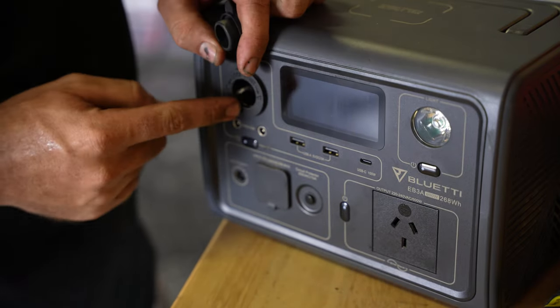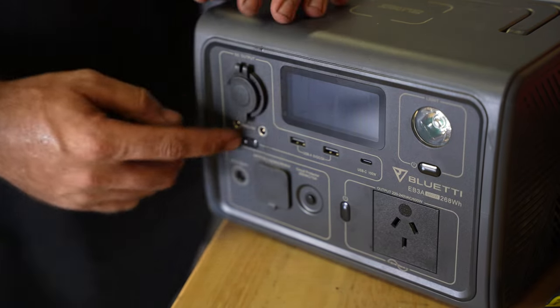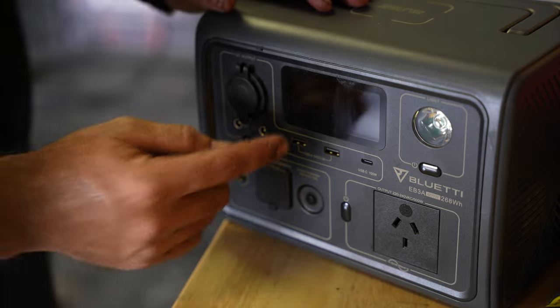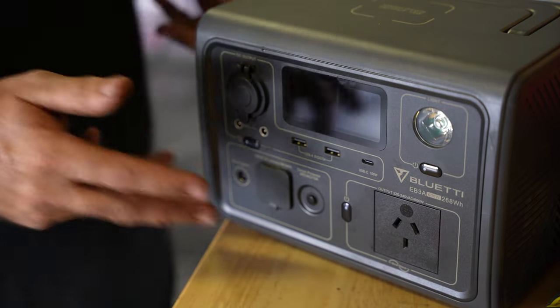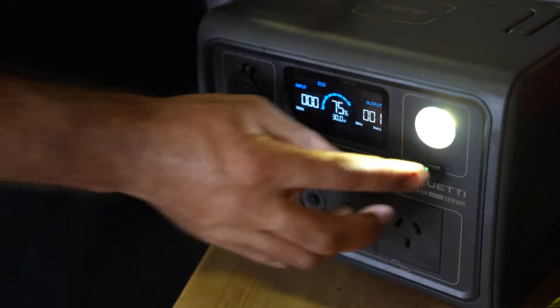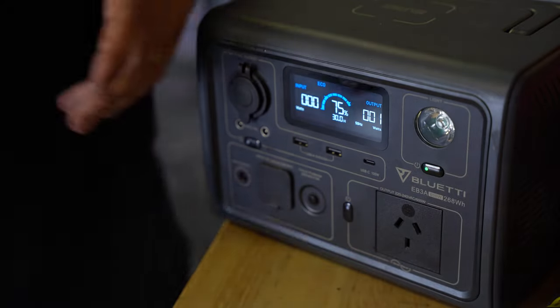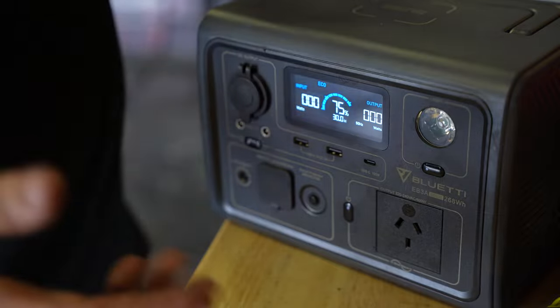So you have your cigarette lighter, you have two 12 volt 10 amp outputs — these are going to be good for your normal style camp lights. You have two USB outputs, you have one 100 watt USB-C. You have a torch on the front that will give you a basic torch setting, a brighter setting, and then it will give you the SOS — three short, three long.